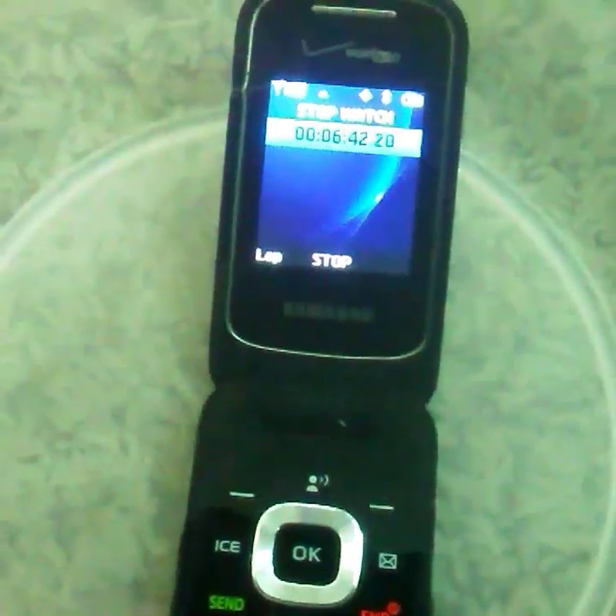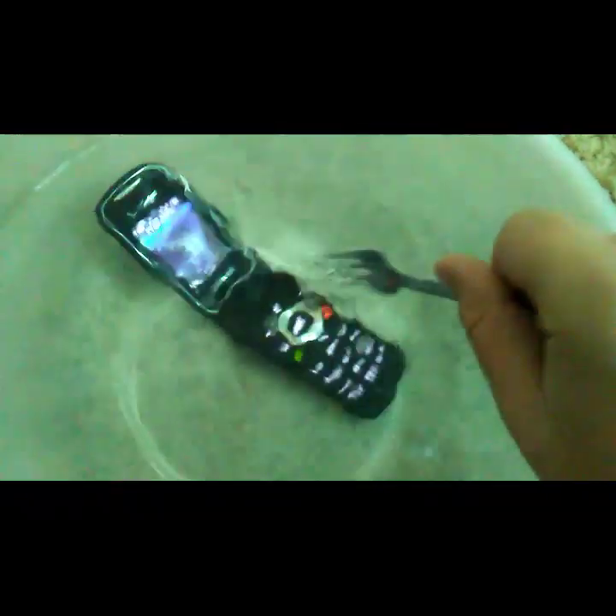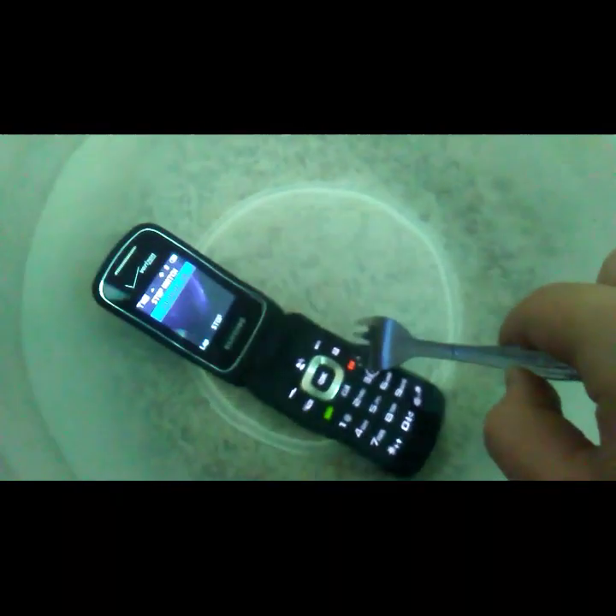We're about to take it out when it hits seven minutes, so let's get this time-lapse in. It has hit seven minutes but I'm not going to take it out just yet — I'm going to move it around with this fork. We're just going to shake it around for a few seconds, like if you dropped it in a pool, a lake, or a river.